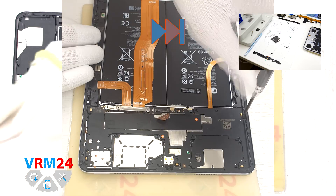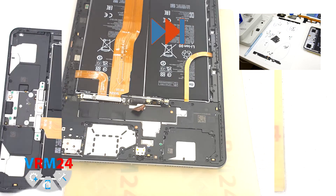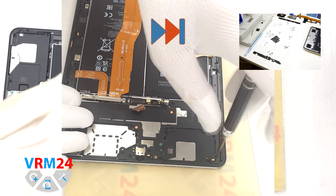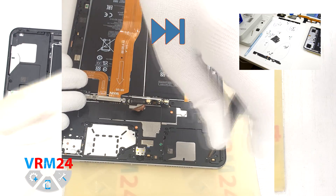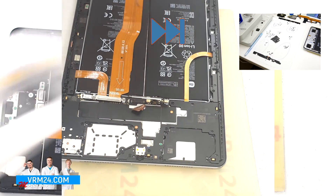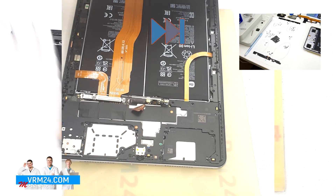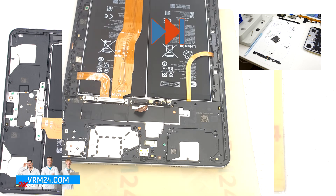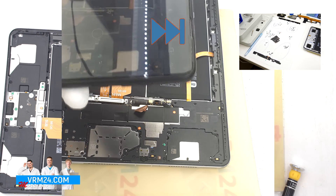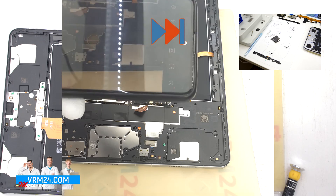After that we move on to unscrewing the screws — in our case, on the right side. As we can see, the screws are different in color and size; they can be magnetic and non-magnetic. Therefore, we recommend taking pictures of the screws first and then placing them on a special surface in a convenient order for memorizing, in order not to make a mistake when reassembling.